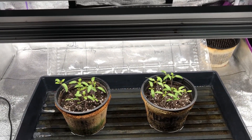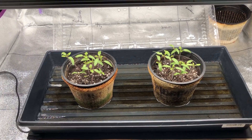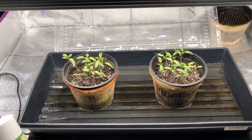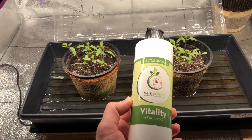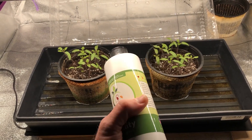Welcome to part 1.5 of the earthworm castings versus soil experiment. In the first video we tested earthworm castings and potting soil. In this video we're going to be testing this product here, called Vitality — it's basically just a liquid derived from earthworm castings.